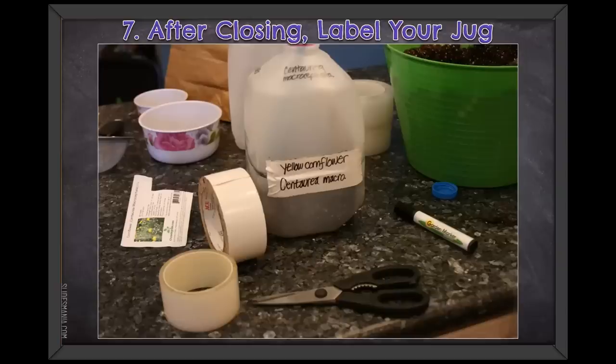After closing your jug with tape — whether masking tape, frog tape, poly tape, or duct tape — make sure you label the outside of your jug. I write on the duct tape or on the top of the container, and somewhere on the top I put the date it was planted. That way when I see it has germinated, I know how long it took and how long it was in the cold. You certainly don't have to put the planting date unless you want to track germination and planting date.